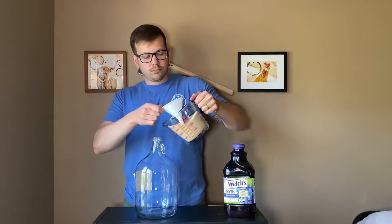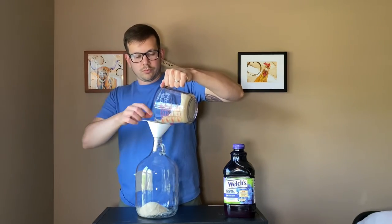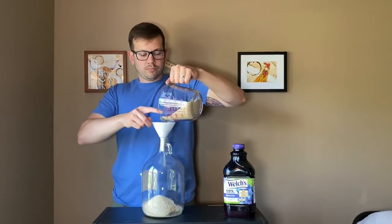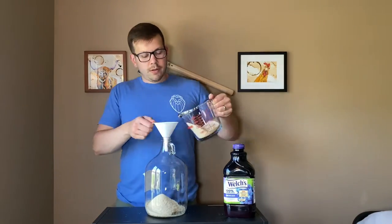Then we can go ahead and start adding our ingredients to the carboy. I always add my dry ingredients first because then I get to wash the rest of it down the funnel with the grape juice and the water. The next thing I added was my four cups of sugar. If you want to add less sugar, feel free to use three cups, but for this recipe I used four.